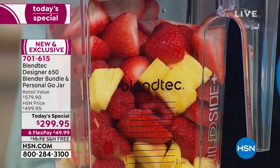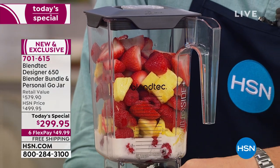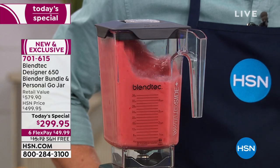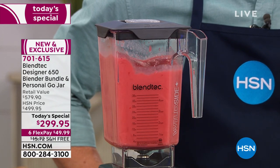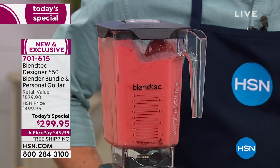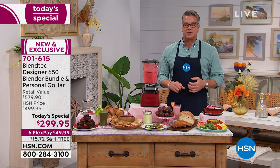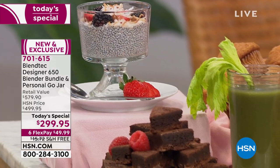Turn it on, hit the button, and watch how that sucks down everything into that jar. You would never normally fill your container that big, but we have no worries when it comes to Blendtec because this is raw, perfect power. Look at how it kicks up, and it's going to make the most beautiful, amazing smoothie.